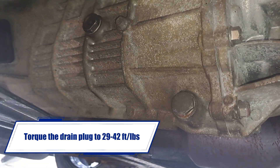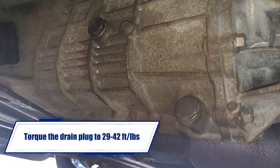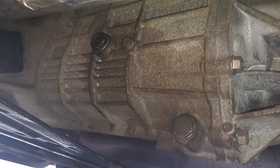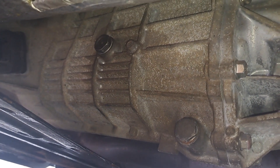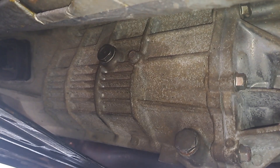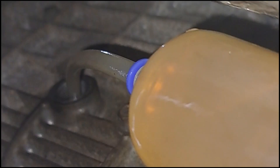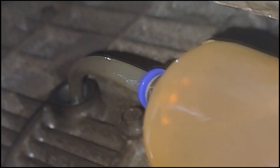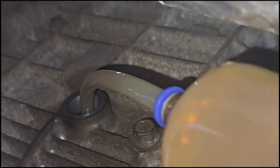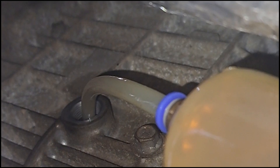On the gearbox, the lower bolt in the right-hand corner is your drain and the top left is your fill — same process as the diff. Undo your drain, drain out the oil, put the new plug back in with a new washer, then fill it up until it starts to drip out the top fill hole. I've got the syringe full of oil and I'm pushing it into that top fill hole — as soon as you see some drip down the side, it's full.